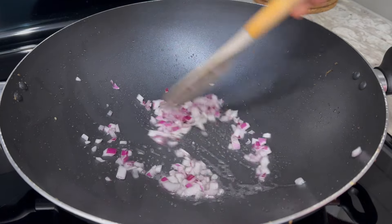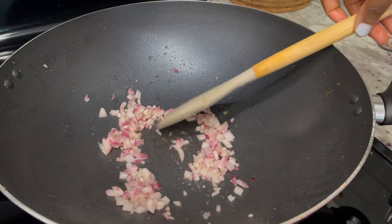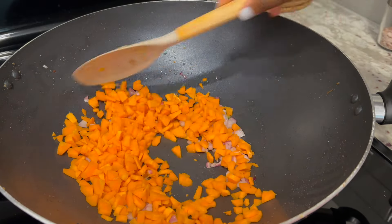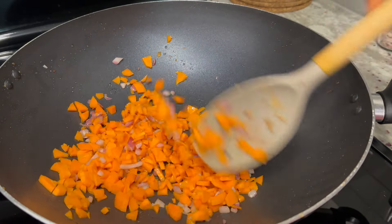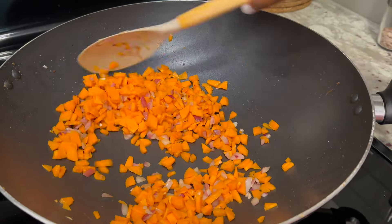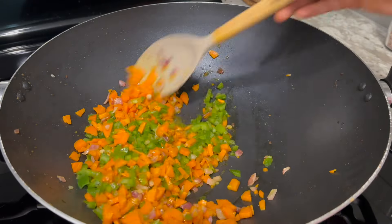In the same pan again, I'll add another tablespoon of vegetable oil, then add my chopped onion. I'll stir fry until fragrant, then follow up with my chopped carrots. We stir fry the carrots first because they take a longer time to cook than the other vegetables, to ensure they become tender and maintain a good texture.